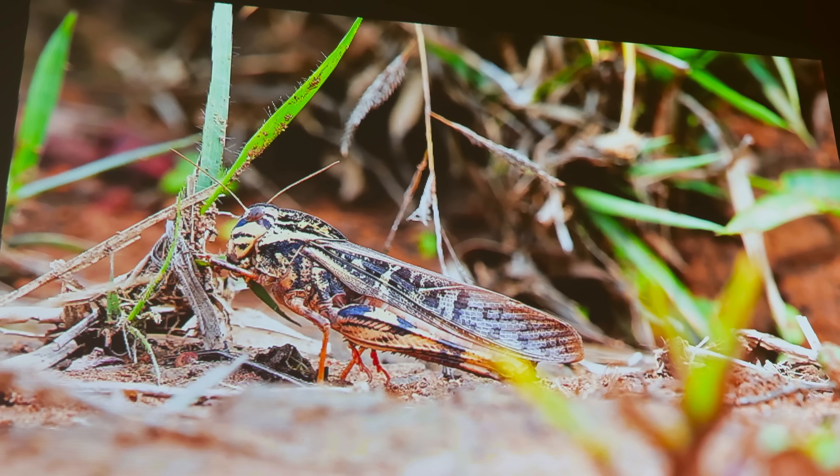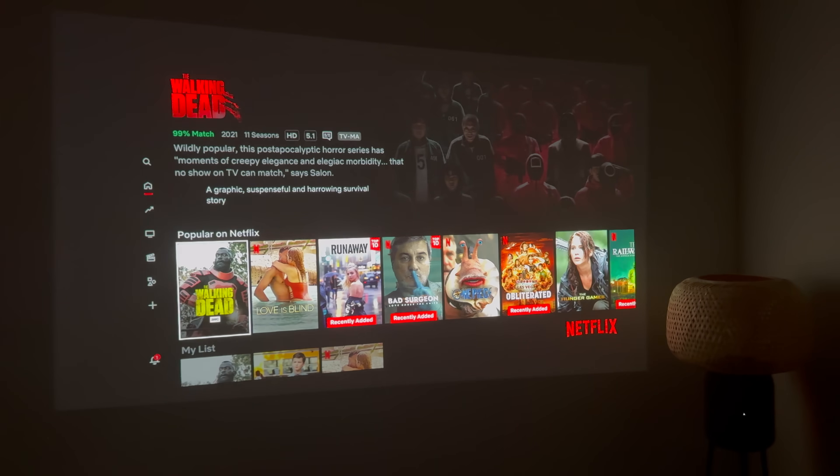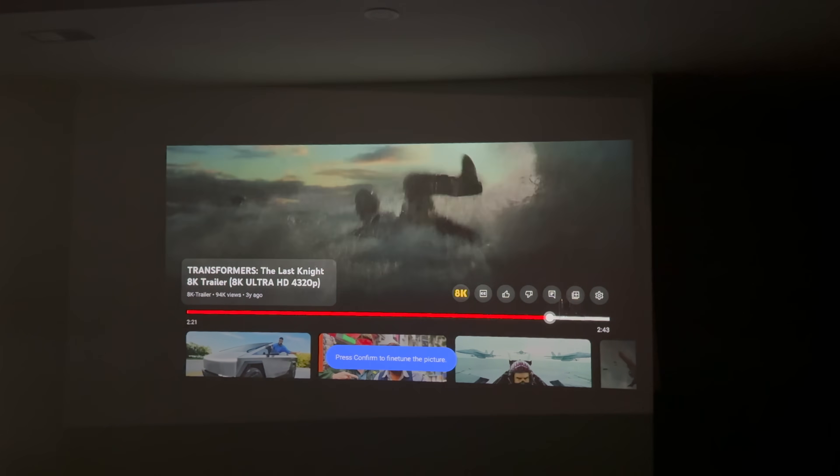If you're wondering what's upgraded on the Mars 3 Air from the Mars 2: we have a resolution upgrade from 720p to 1080p, a built-in system upgrade to Google TV, and environment adaptation upgrades such as autofocus, vertical and horizon keystone, screen fit, and obstacle avoidance.